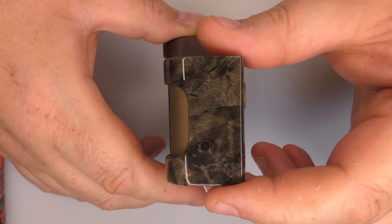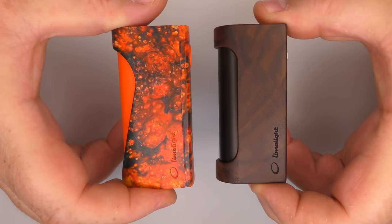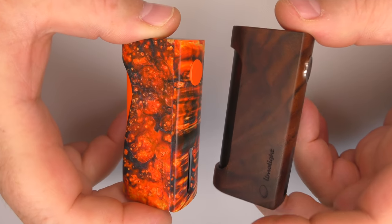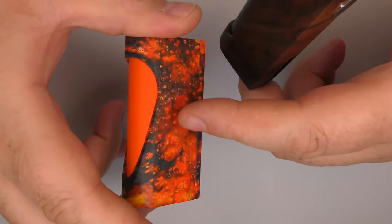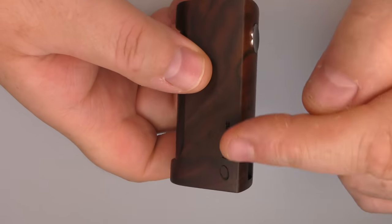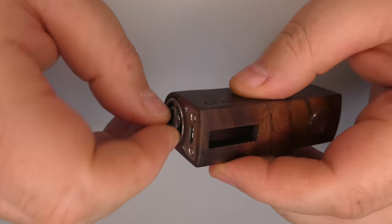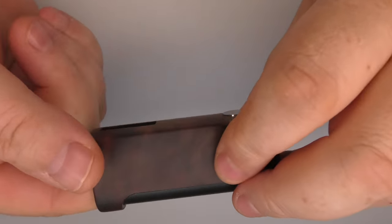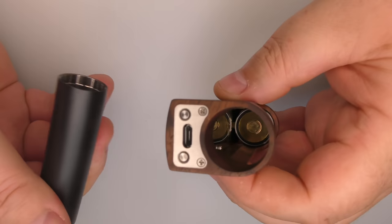After the Mono Light we now have the Mono, which is very similar but the main difference - with the Wicket you could take the front plate off, customize your button, and change out the battery tube. This one doesn't have that - there's no plate on the front as such. It does however have the same 510 and the same battery tube system, and the battery tubes are interchangeable between this Mono and the Wicket.